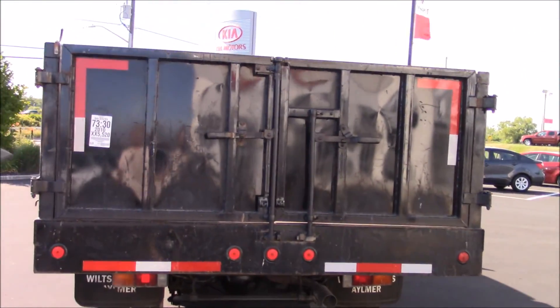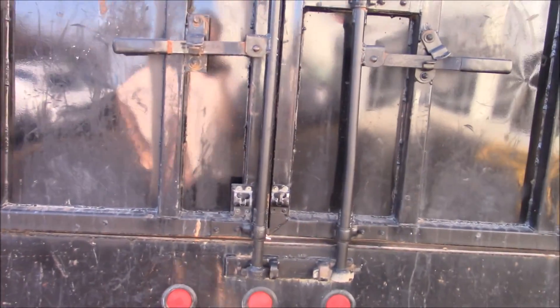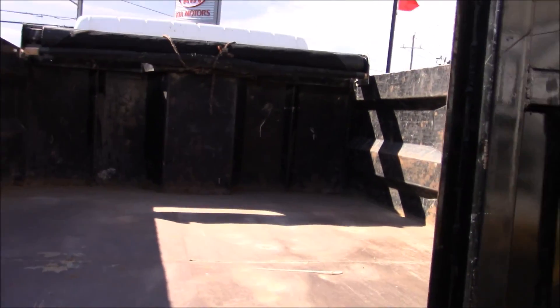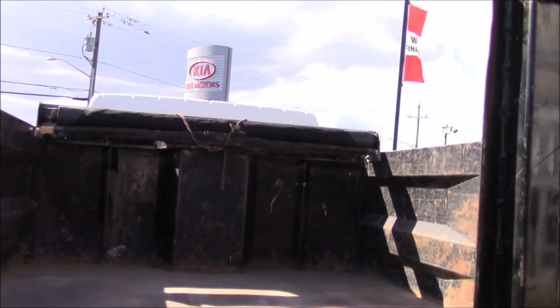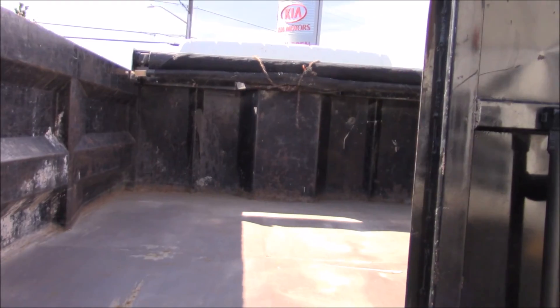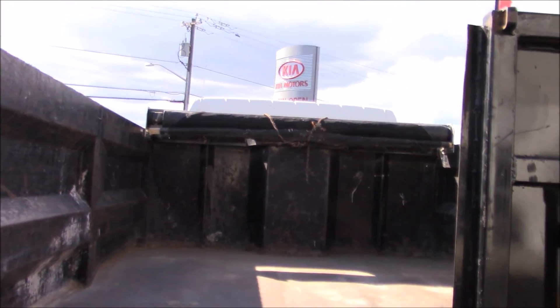To open up the back, all you have to do — actually one side — flip this around, pull that out, and it opens right up. As you can see, there's the inside of it — very big. And you have a net to go over top of whatever debris, sand, gravel, or whatever you may have in the back.